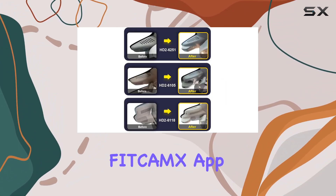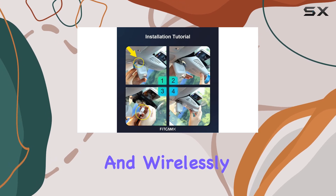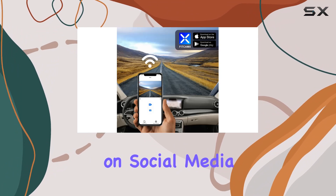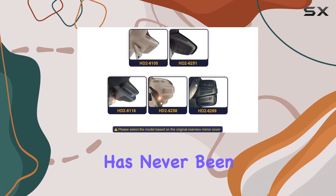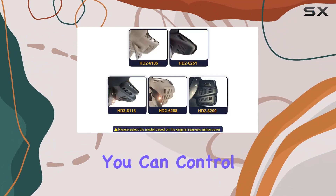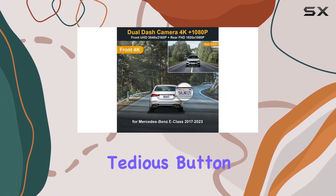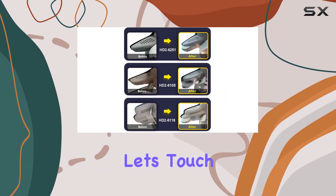With built-in Wi-Fi and the Fitcamps app, you can preview and wirelessly transfer important video files to your phone while on the go. Sharing footage on social media or reviewing past recordings has never been easier, and you can control and customize settings directly from the app, eliminating the need for tedious button operations.